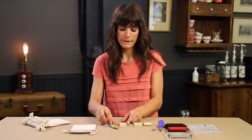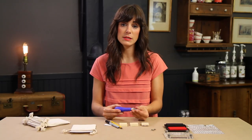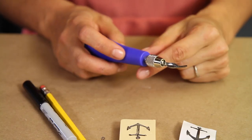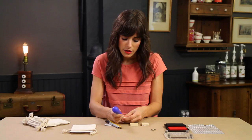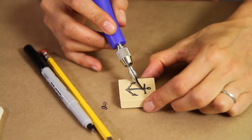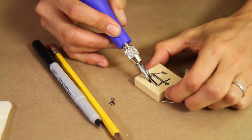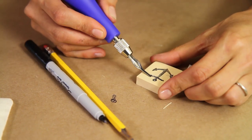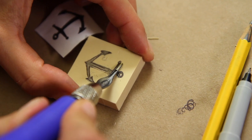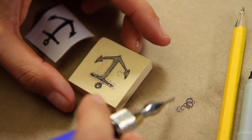Now it's nice and crisp, and once the design is transferred we're going to start carving. We're going to be using a speedball linoleum cutter, which comes with a bunch of different tips. This is the finest tip. What we're going to do is create an outline around our design and then cut all the rest out — you want to keep the black of the design. We'll go all the way around nice and finely, basically giving you a protective border so that when you're gouging it out you're not going accidentally into your design.